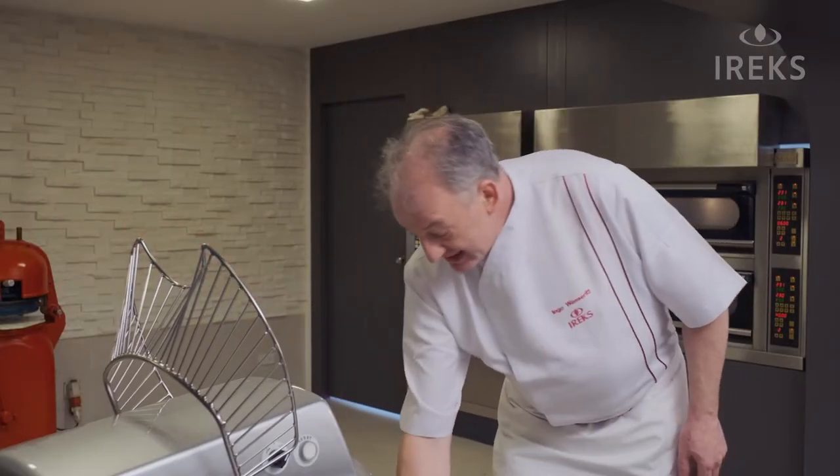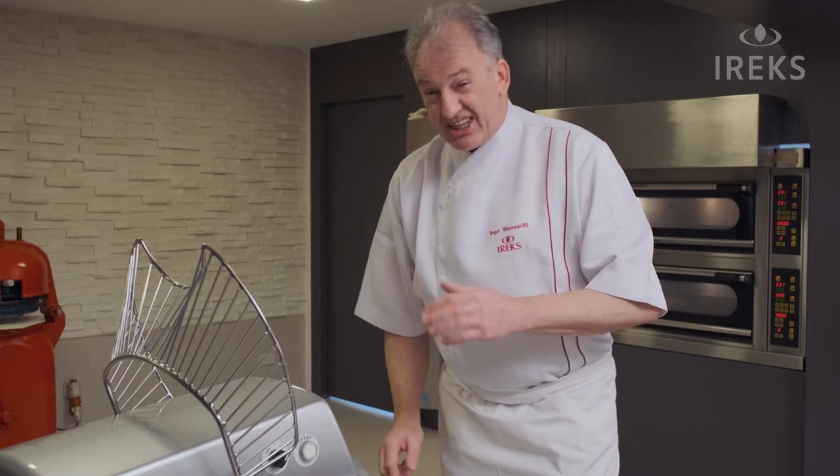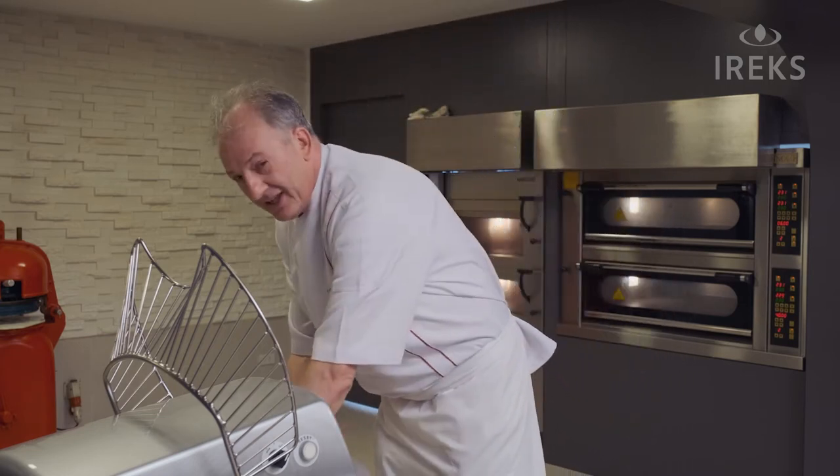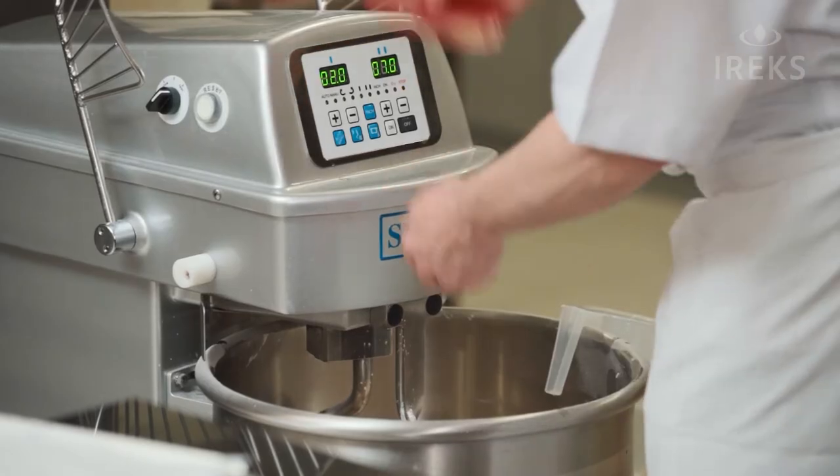Now our dough is finished. The dough is now very sticky, creamy, but I have a good tip for you: use some water on your hands and on your scraper, and it will be very easy to take out.